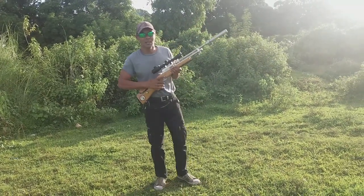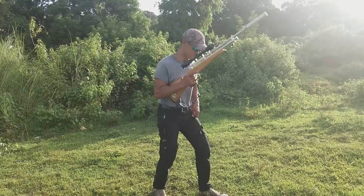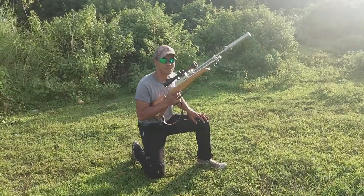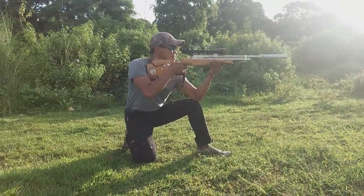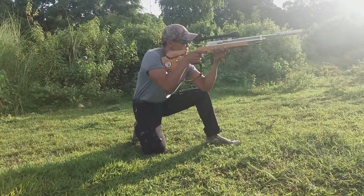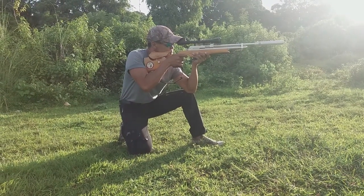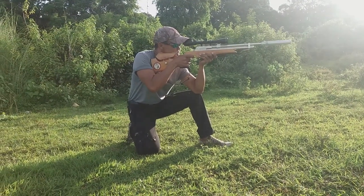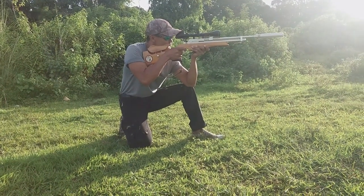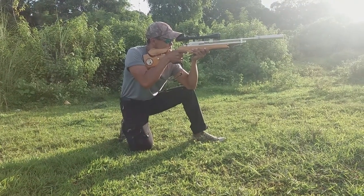Pangalawa, kneeling position. Ang kneeling position naman po ganito — nakatuon ng ganon sa ganyan. Balance din po yung katawan para hindi rin po tayo matumba. Ang tawag po dito, kneeling position.